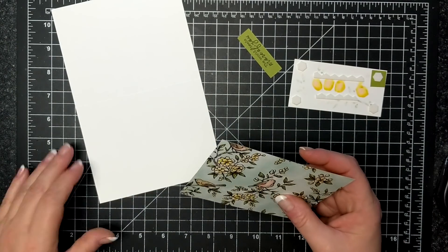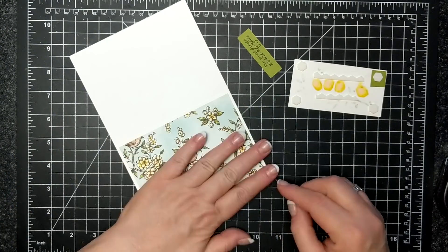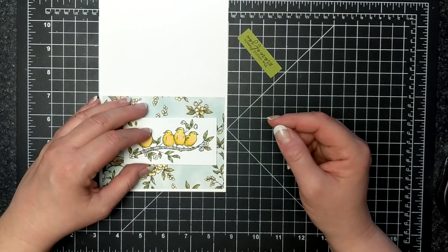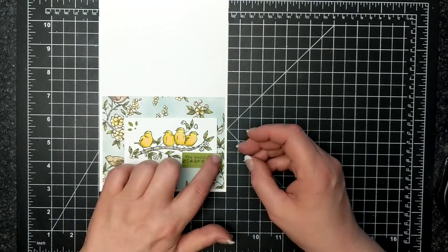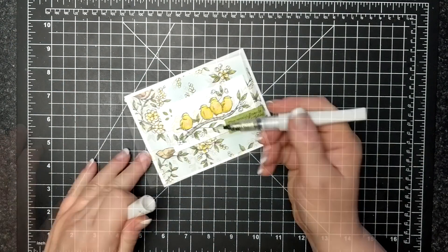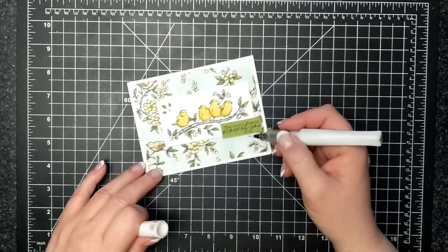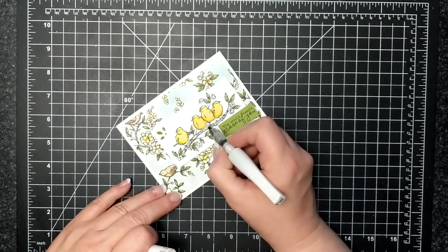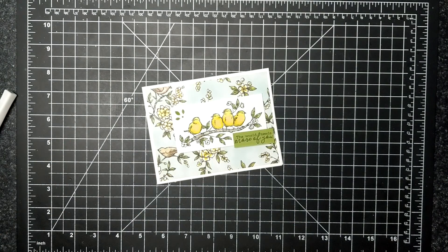I have no idea why I did it, I just wanted to play around. Here is the Bird Ballad designer series paper, and this paper is absolutely gorgeous as well. The image of the birdies is popped up on dimensionals, and then I put dimensionals on the Old Olive sentiment piece as well. I'm using my bone folder to crease my whisper white thick card base, and I'm going to put some clear Wink of Stella on that punch-out part and the bellies of the birds. So that's my quick and easy card for you today.